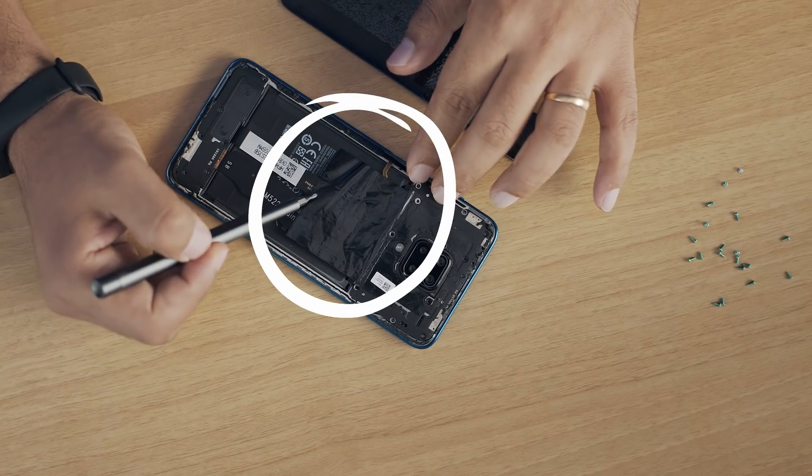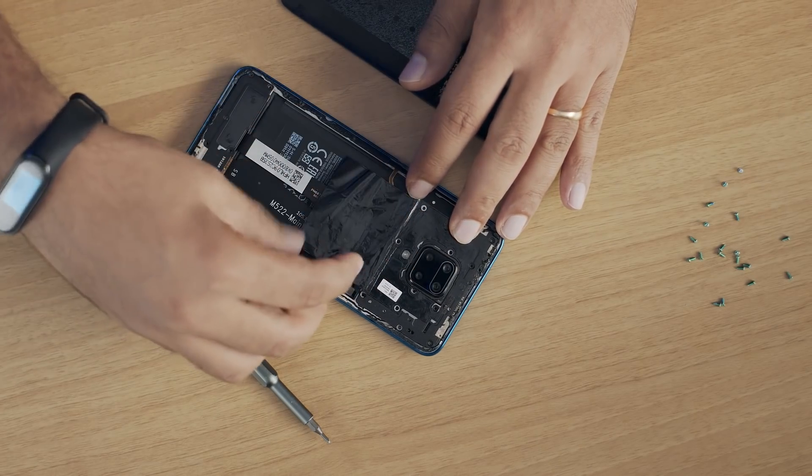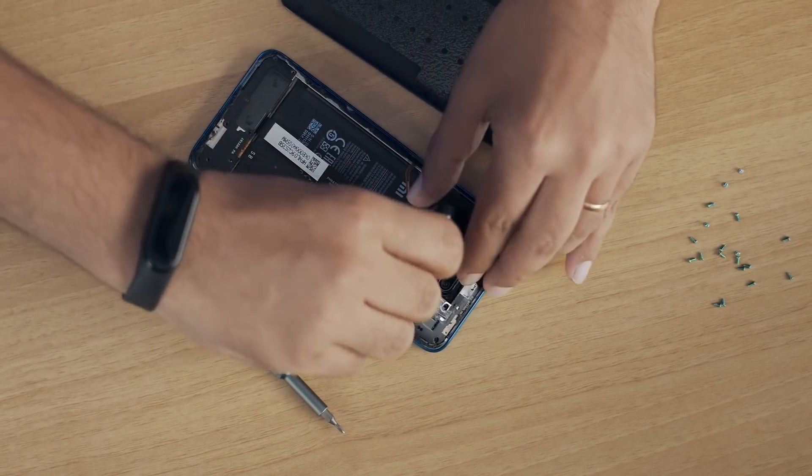We have a dual graphite sheet here. This is something we have for all of our Made in India phones. This ensures it absorbs the heat from the battery and dissipates it, so that your phone does not heat up even in extreme conditions. We have the central camera module with four cameras over here, and this is how it looks from inside.